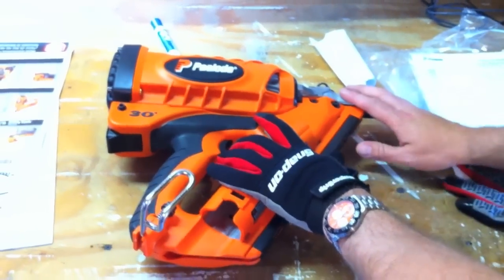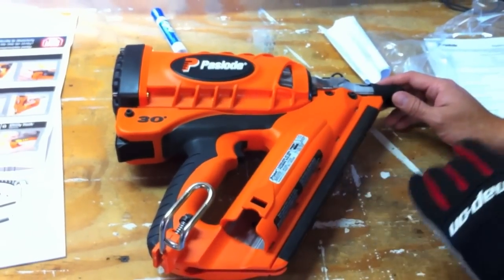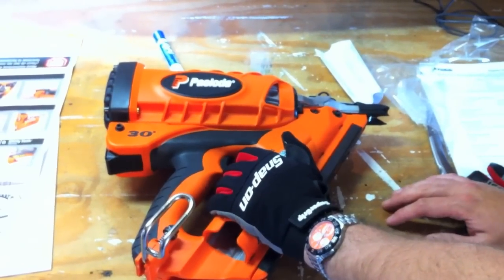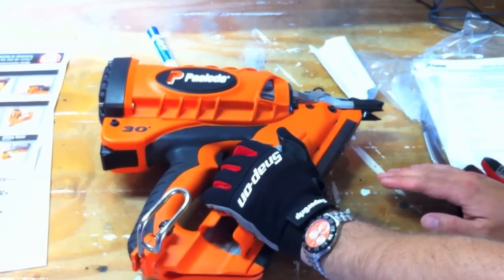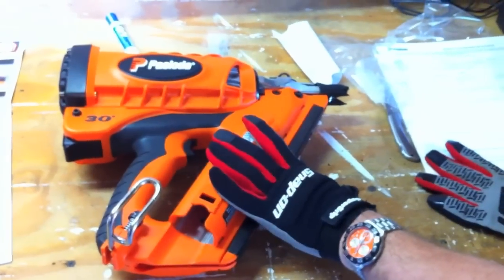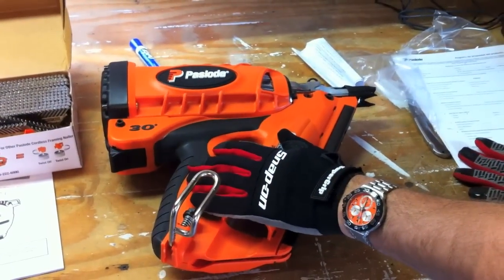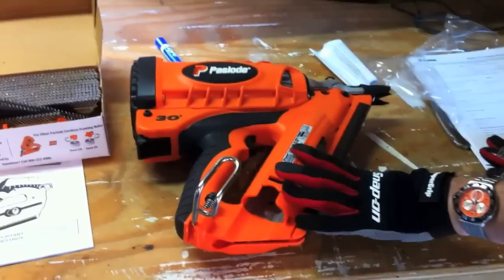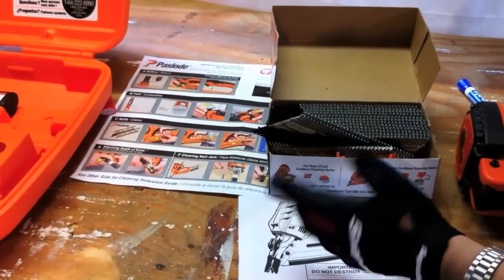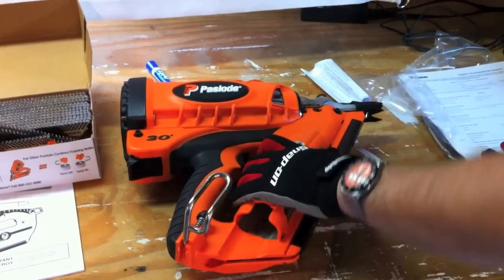Going over the specs of the CF325: the length of the tool is about 12 inches, it's about 14.5 inches high and 4 inches wide — a compact design for a big nailer. It holds one strip of 48 nails, and nail length ranges from 2 to 3.25 inches at a 30-degree angle. Paslode includes a 1-year full warranty and a 5-year limited warranty. It's a real quality tool — it lasts about 50,000 nails before you need to clean it, and they include a cleaning guide and cleaning products. If you want your tool to last, you're going to have to keep it clean.